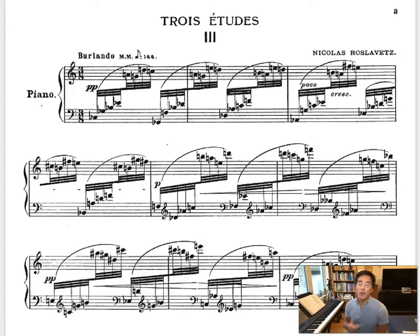Hello, it's Dr. Alan Yim. In this video, I'm going to be talking about one of the three etudes written by Nicholas Roslavets, a composer that up until today I've never heard of.